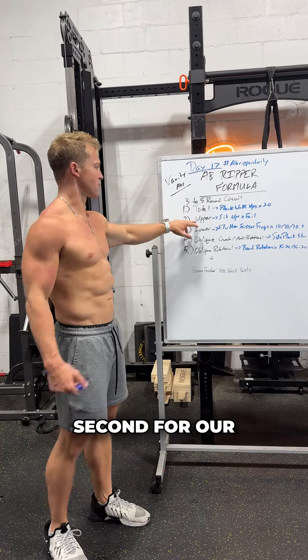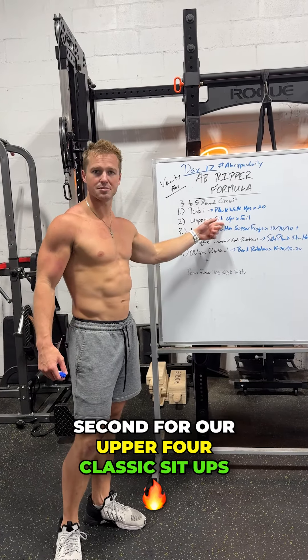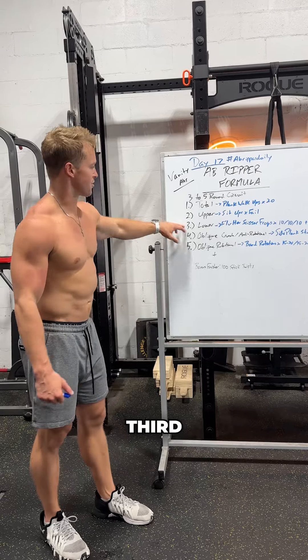Ab Ripper Formula, three to five rounds, okay? First, for our total ab movement, plank walk-ups — 20 of those.